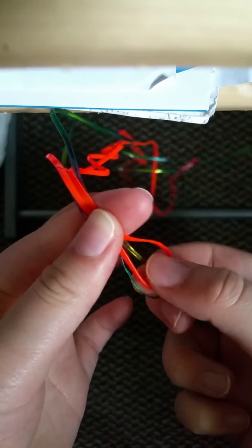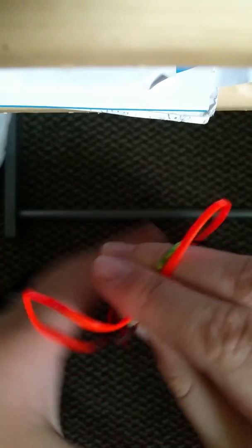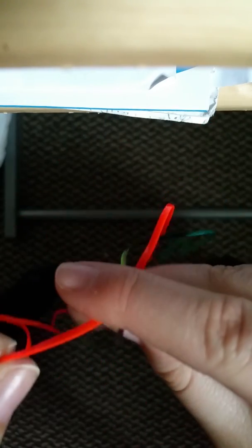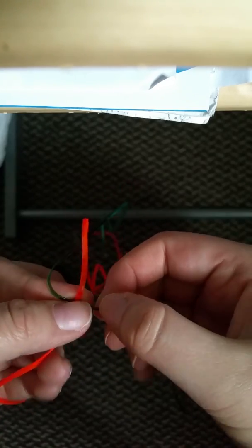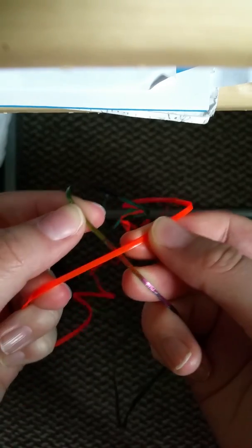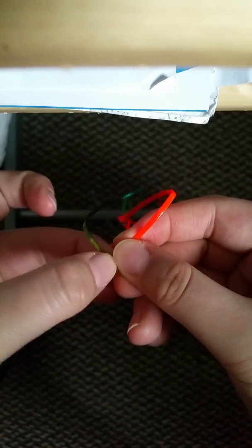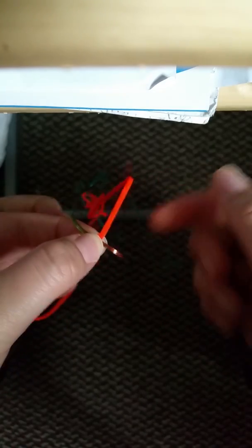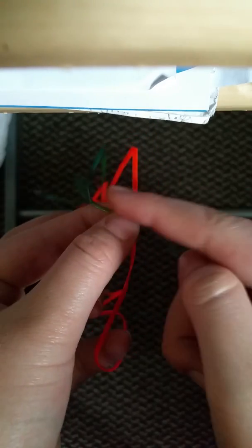So what you're going to do is you're going to fold them in half and find their center. So I found my center of the orange and the green piece of boondoggle. You're going to try and hold it like this, and what you're going to do is you're going to try and cross them. So you can kind of see my two pieces of boondoggle are crossed, and my strings are opposite from each other.